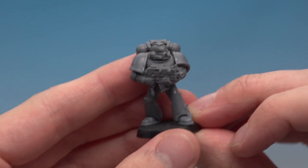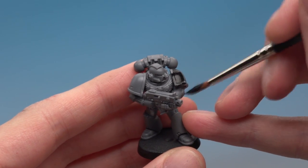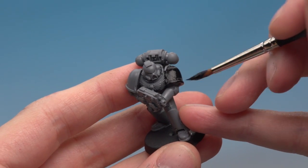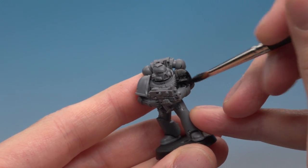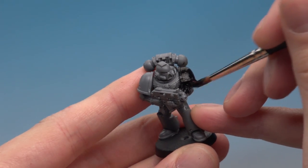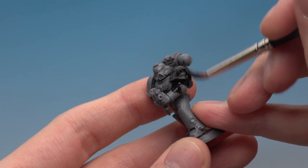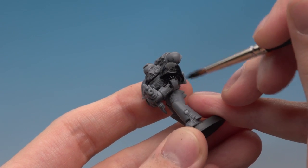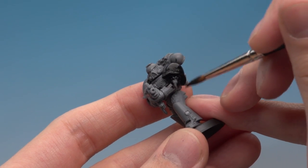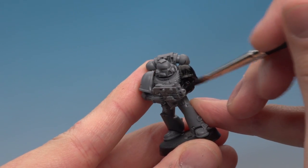Get yourself a nice large brush, load it up with some paint, and pop it onto your palette to control how much is on your brush. There's no great trick to this — just grab your model and start slapping the paint on. Work your brush into all those little details and nooks and crannies to get it everywhere, but be careful not to put so much on that you start clogging up the detail. You just want a nice even coat all over it. This paint dries pretty quickly — about five or ten minutes should be just fine.